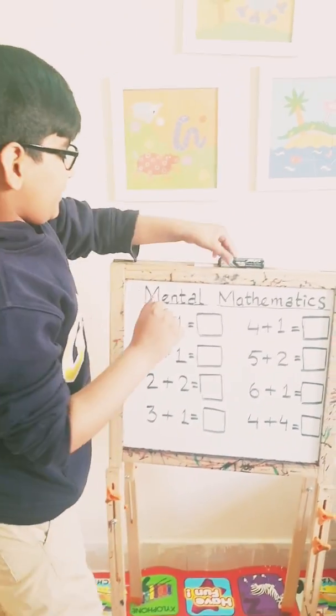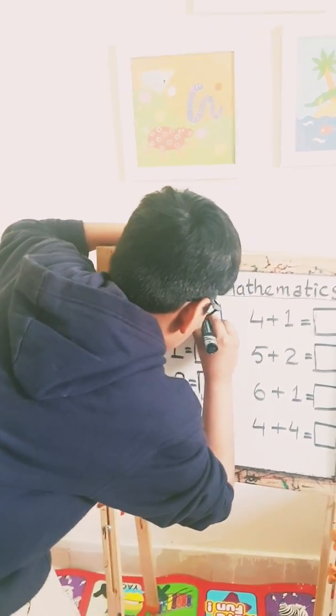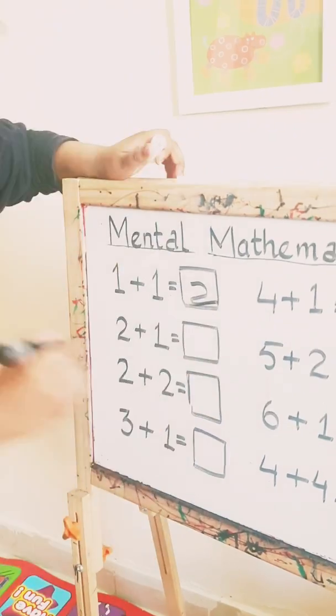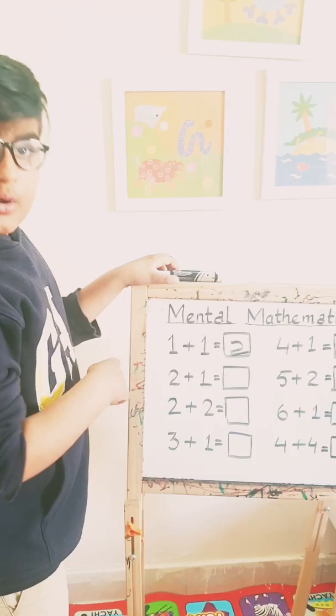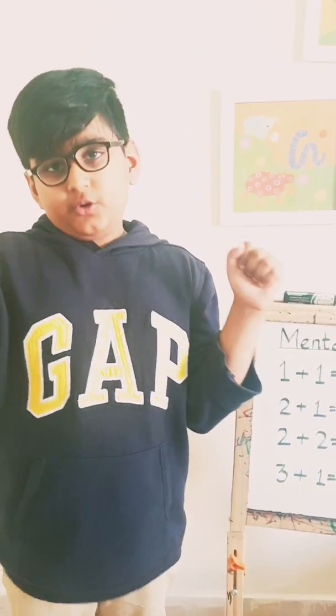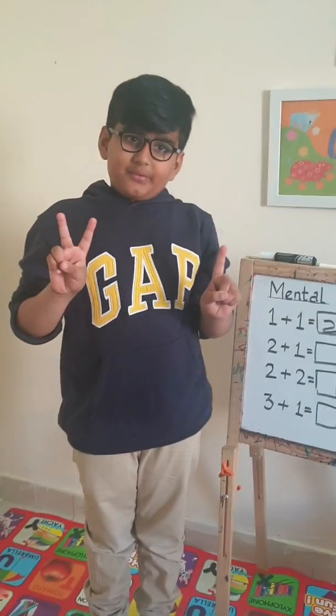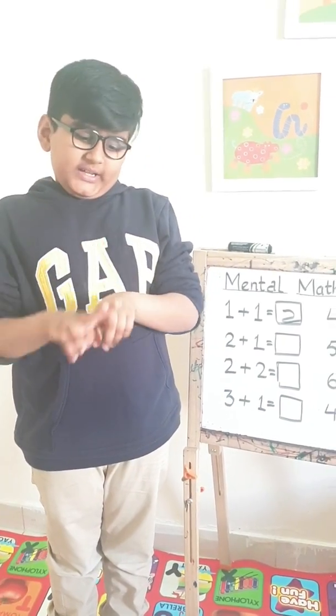Let's write two. Now it's two plus one. Let's do it on our fingers. Two plus one. So let's count them — one, two, three.